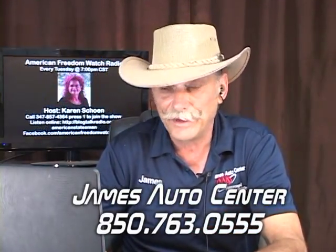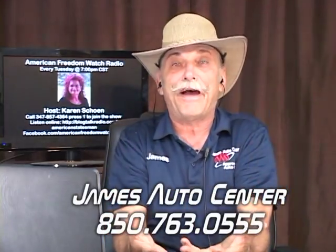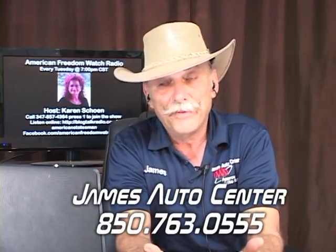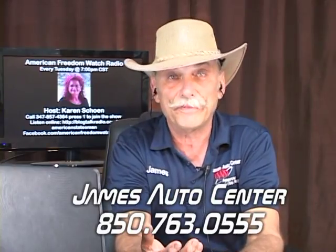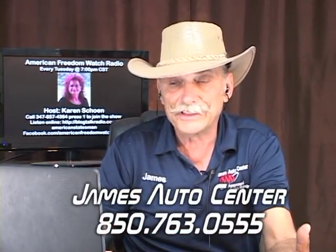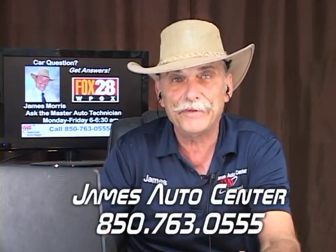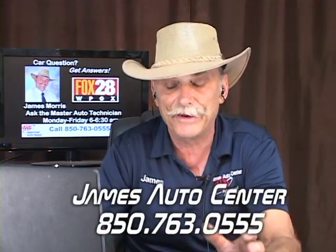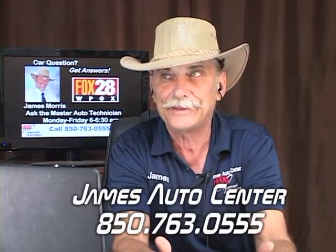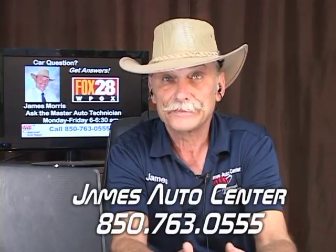One of our rights is the right to remain silent — though not everyone has the ability to use it. Due process and equal protection of the law are fundamental. The Fourth, Fifth, and Sixth Amendments are some of the most important — the Fourth protects against illegal searches and seizures of your person, property, and papers, though it gets violated every day with asset forfeiture laws. The Fifth and Sixth deal with due process and the right to be judged by your peers. Many people don't even know they have a right to a jury of their peers.